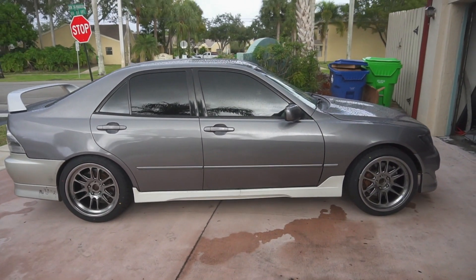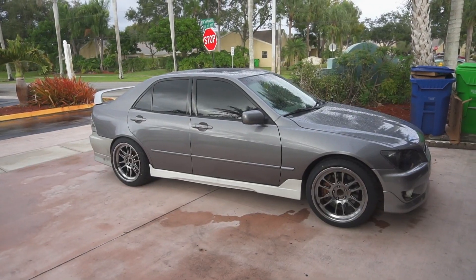I still do not regret going with these wheels. A lot of people keep saying, 'Why didn't you go with the Cosmos?' My response is always: were you going to buy them for me? It's not that I couldn't afford them — they're only about $200 more — I just did not want them because I wanted the perfect size, and I got it.